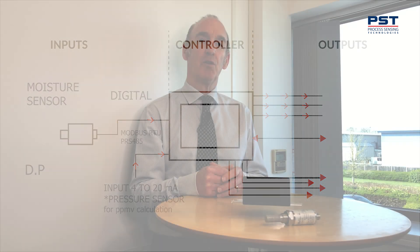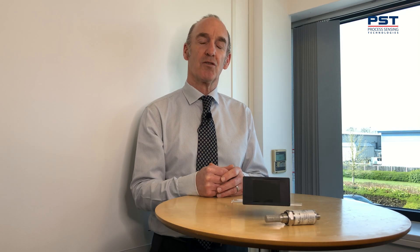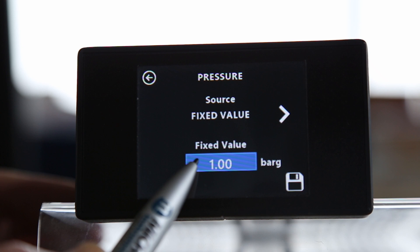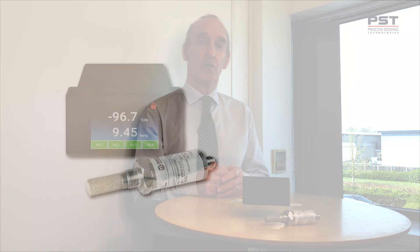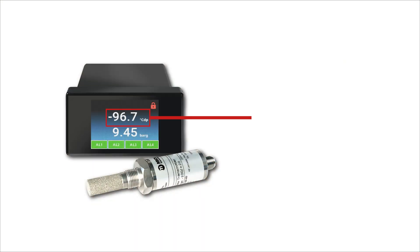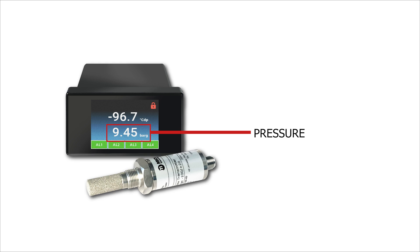This is used when you want to do live pressure correction. Alternatively, you can enter a fixed pressure value input into the monitor itself. The top of the display indicates dew point or moisture content, and the bottom section indicates pressure.